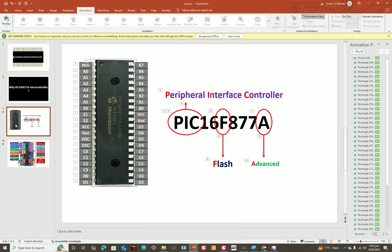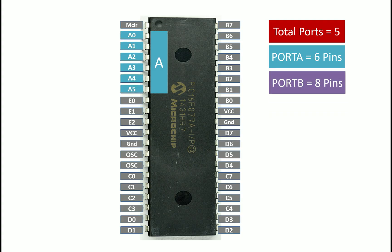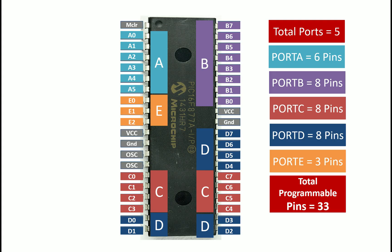Let me show you more features. The most crucial ports required for connecting modern sensors and modules — UART, timers, SPI, ADC — are all in this microcontroller. It has a total of 40 pins across 5 ports: Port A has 6 pins (A0–A5), Port B has 8 pins (B0–B7), Port C has 8 pins (C0–C7), Port D has 8 pins (D0–D7), and Port E has 3 pins (E0–E2). That gives a total of 33 programmable I/O pins, while the Arduino has only about 22 programmable pins.